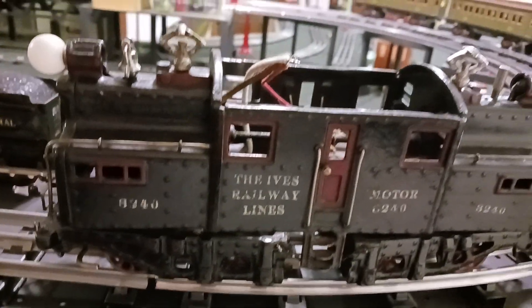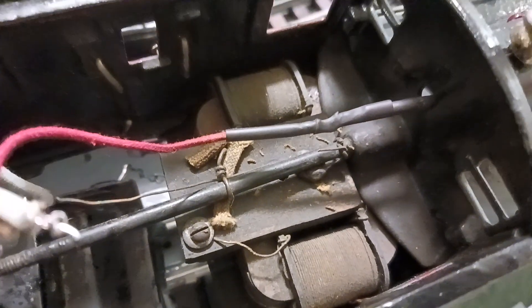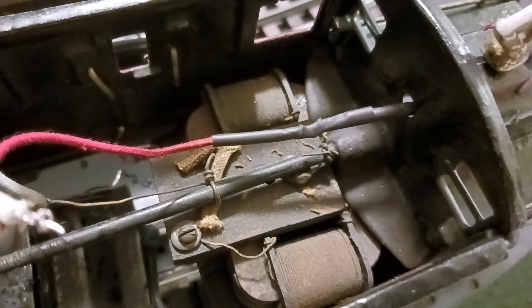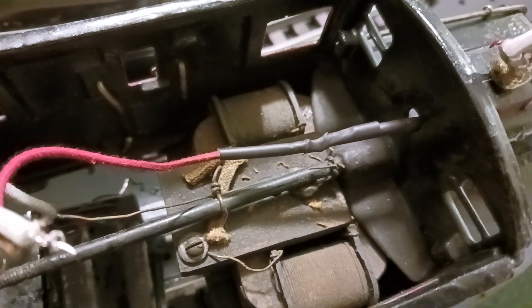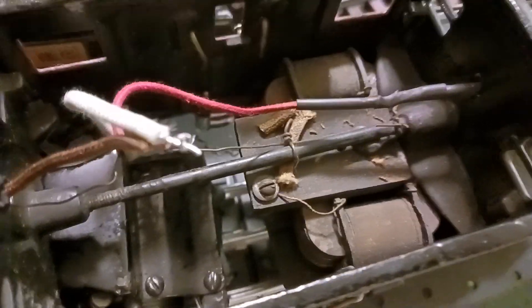I finally got it put into the shell, and I got the wiring taken care of for the headlights. Back in the day, the lighting ran through these coils. As I understand it, these coils kept the electricity constant so you didn't burn the light bulbs out. Believe it or not, it's a hell of a mess in there.